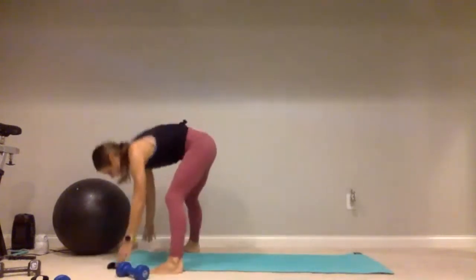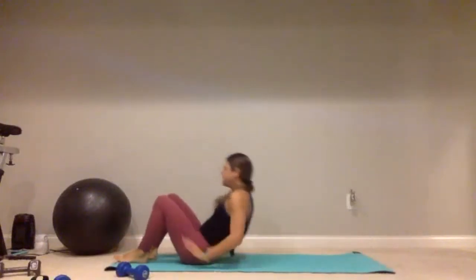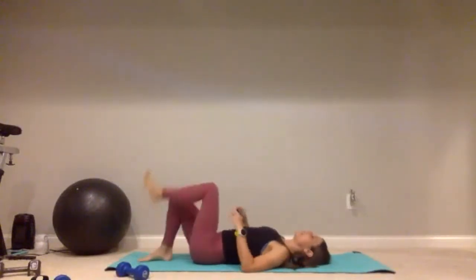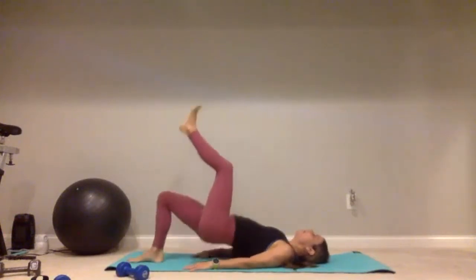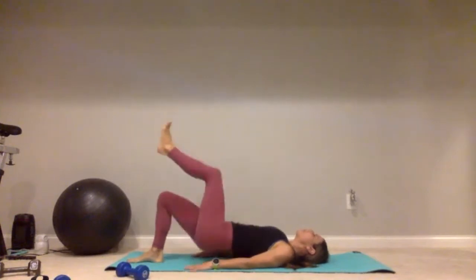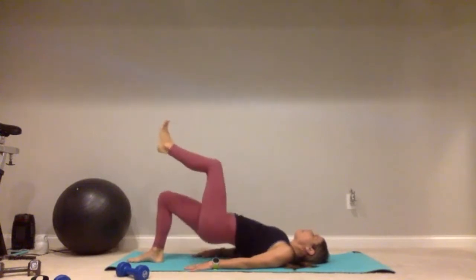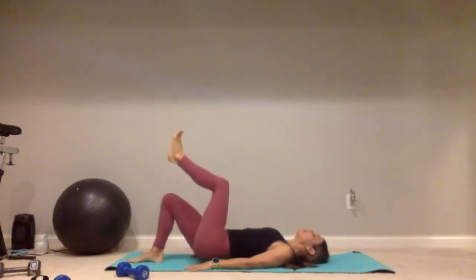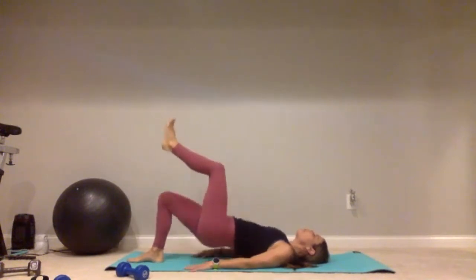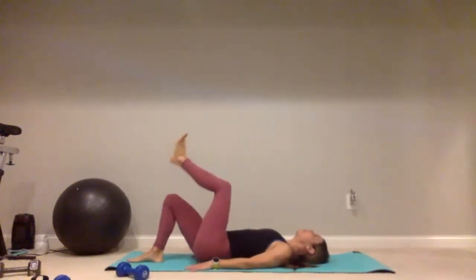Lay on your back side — we'll start with that left foot up in the air. Right knee is bent, right foot is flat on the ground. Lift it up and squeeze — for one, two, it's a little move, three, four, five, continuing through ten. Give me five more: five, four, three, two, one.